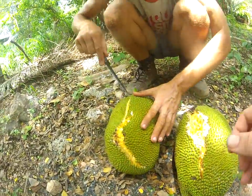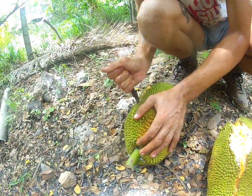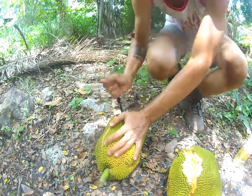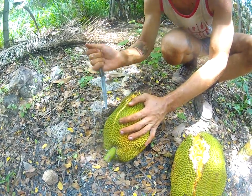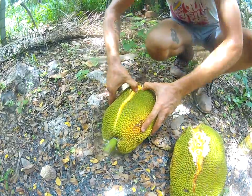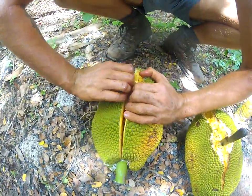Cut it however you want. I'm just going to go straight in. Last time we broke a knife trying to be too fancy. There's a lot of white rubber inside of that.